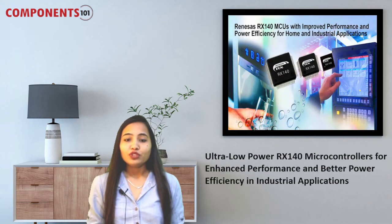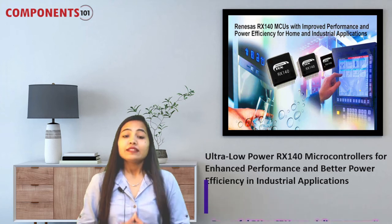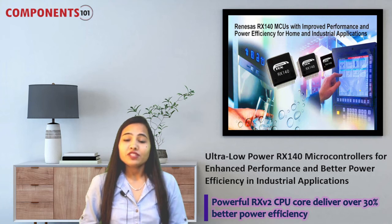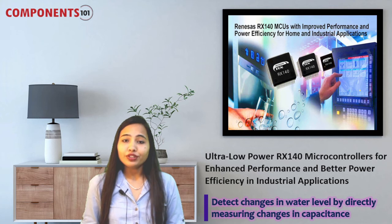Our fourth component for the week is the RX140 microcontroller. These new ultra-low power microcontrollers from Renesas Electronics feature the latest capacitive touch sensing units for enhanced user experience and user interface. With a powerful RX v2 CPU core, they deliver over 30% better power efficiency for home and industrial applications, operating at up to 48 megahertz. These microcontrollers, with improved noise tolerance, can detect changes in water level by directly measuring changes in capacitance through high-precision sensing.